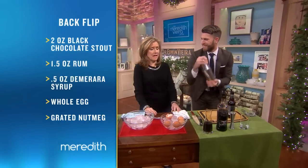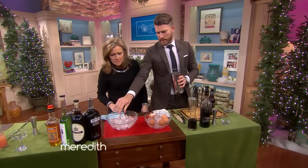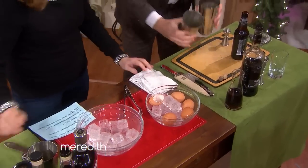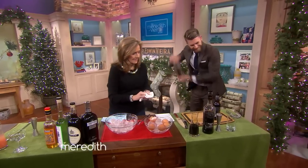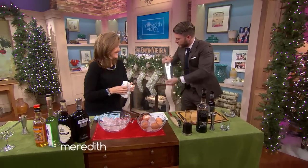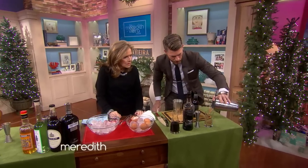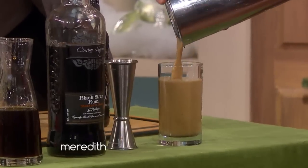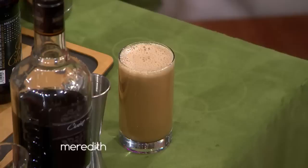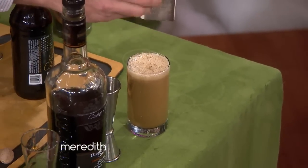We give it one quick little shake just to get everything incorporated. The health department isn't here, go ahead. So then we'll just shake it up real quick, and then we'll strain this guy off into a little fizz glass. It kind of looks like a milkshake. And then eggs don't have a ton of aroma — nothing really that pleasant — so we just finish an egg drink with a little bit of nutmeg or something.